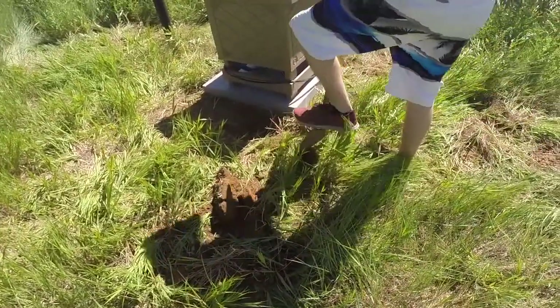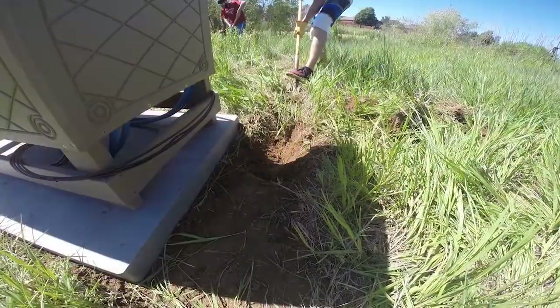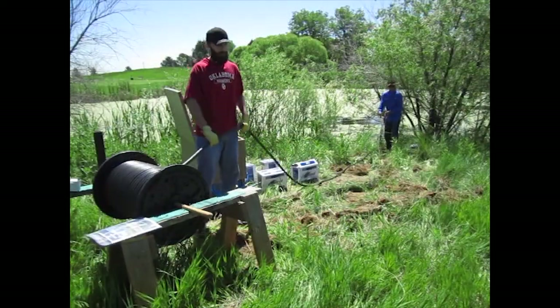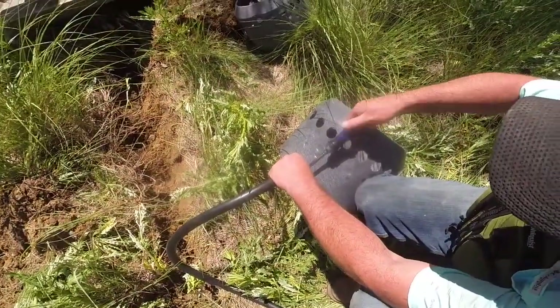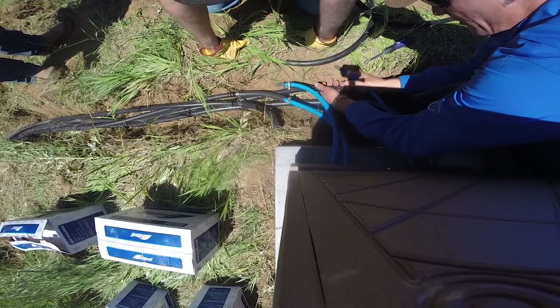Digging the trenches: begin digging the trench to place the tubing from the unit to the diffusers. If you purchase a reel of tubing, mount it on a surface for ease of tubing placement. Connecting diffusers and tubing: using the clamps sold with the unit, connect the tubing to the unit and the diffusers to the tubing.